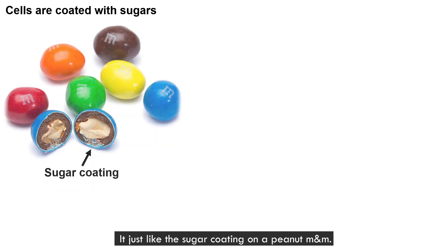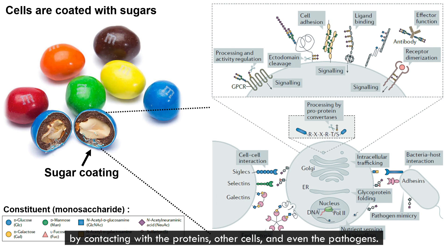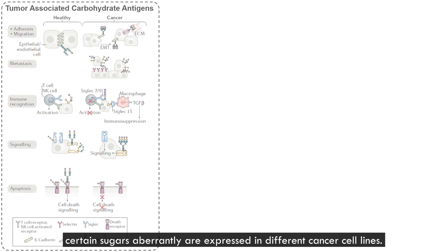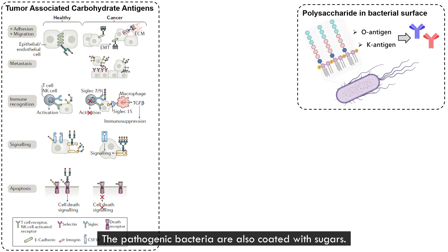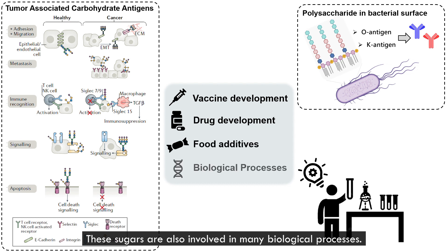Just like the sugar coating on the outside, they usually make our cells stronger and tougher by interacting with proteins on the cells and even pathogens. The glycobiologists found that certain sugars are apparently expressed differently in cancer cell lines. The pathogenic bacteria are also coated with sugars, and realizing these sugar structures can create tools to reveal the cancer cells and pathogens. These sugars are also involved in many biological processes.